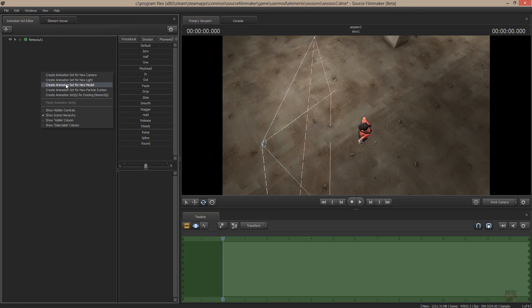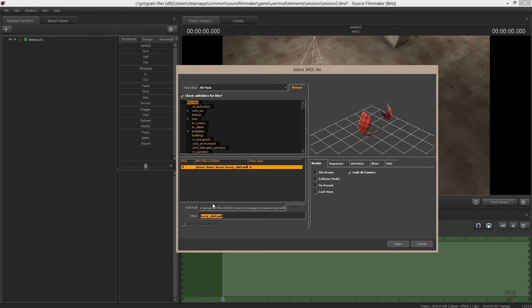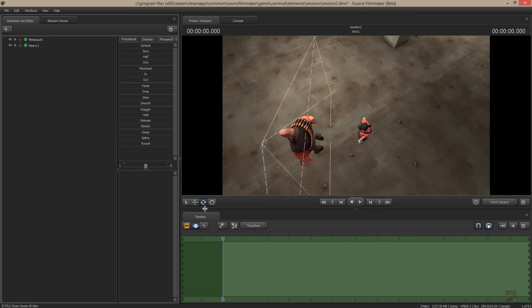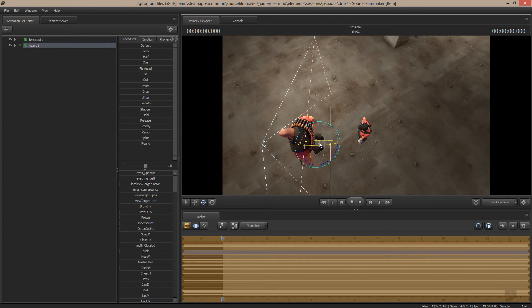So I come in here, create a new model, and I look for the Heavy. I'm going to take the HWM Heavy because of the fact that we might want to give him some phonemes or whatever. So I add him to the scene, and what I need to do is put him down on the ground floor like beside the scout. I'm going to change the Manipulator to the Screen Manipulator and just hold down the Shift key and move him onto the floor.